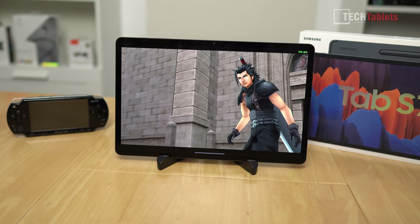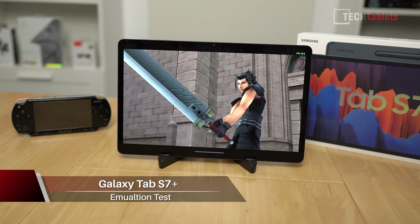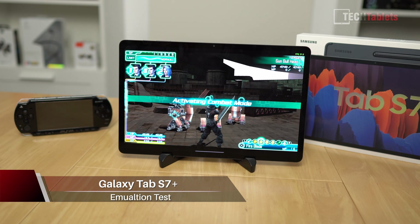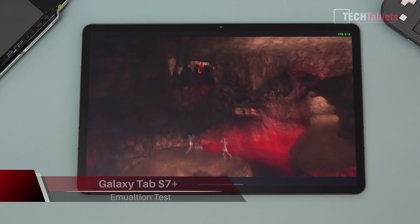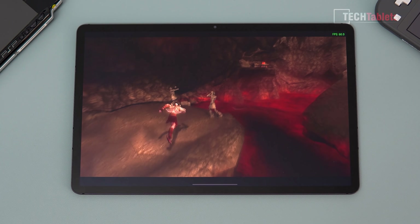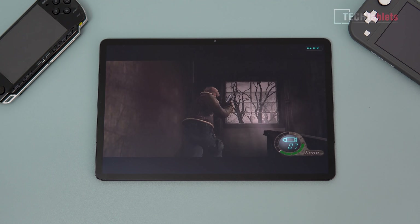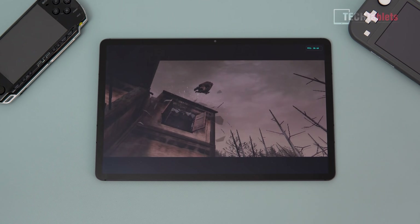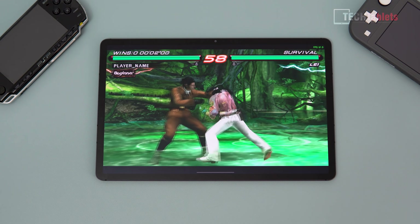It's about time to get into some emulation performance with these devices. What a great time to test emulation performance on the new Samsung Galaxy Tab S7 Plus. This does have the more potent revised Snapdragon 865 Plus with slightly higher clocks and slightly improved performance. How will the Tab S7 Plus handle demanding emulation — PlayStation 2, GameCube, PSP, PSX, and a few others?